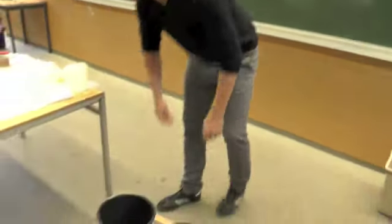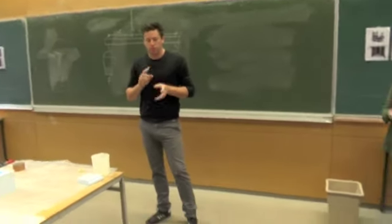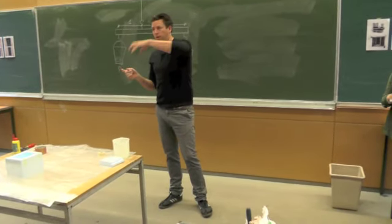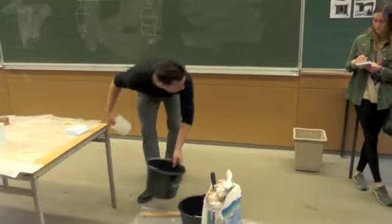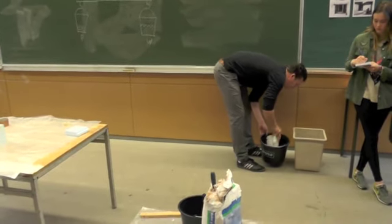It's very important to know that when you mix these two together, you always start with the water and you put the plaster into the water. It's not the plaster with water poured into it — but the other way around. So we take some water in one bucket.